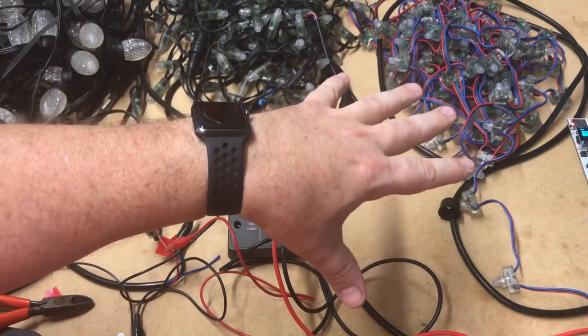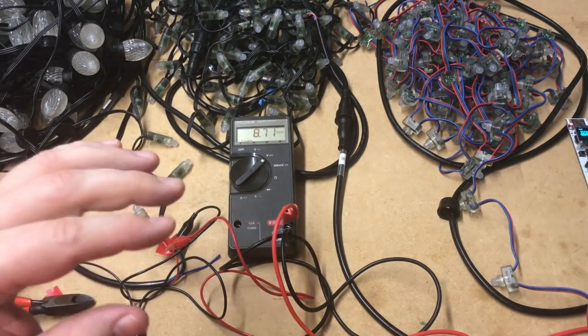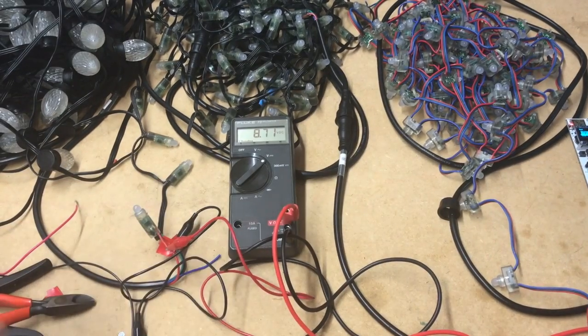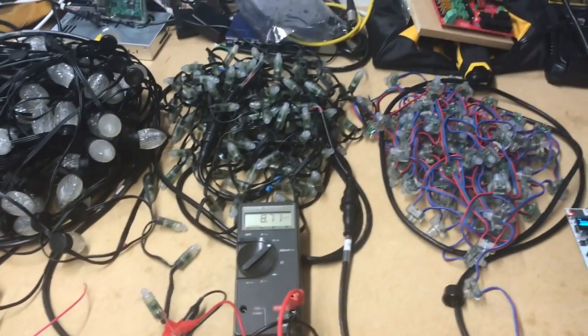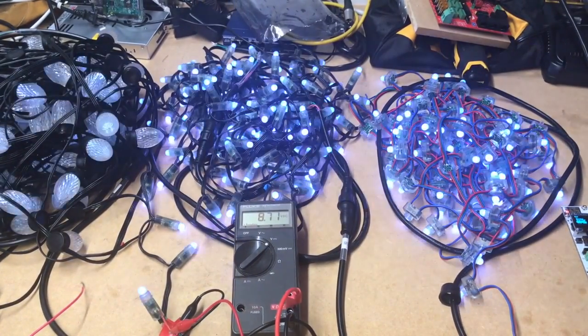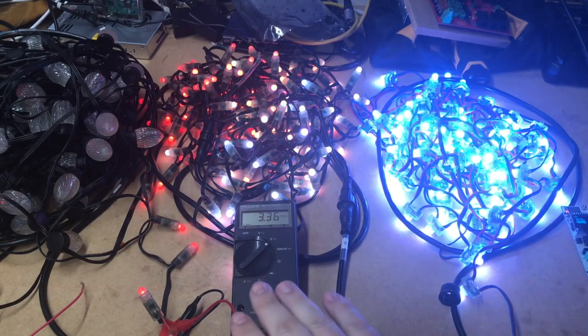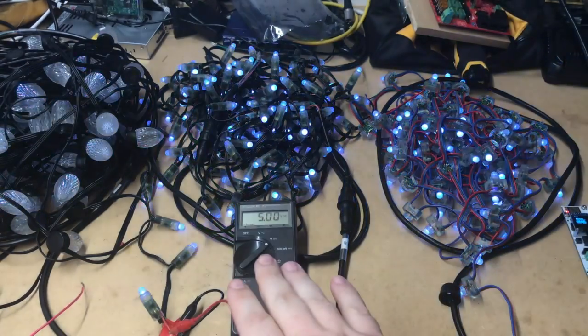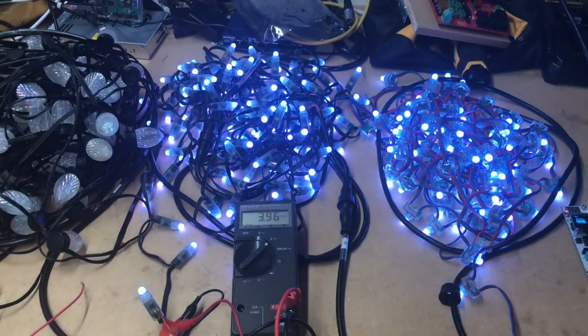I'm going to turn this on running at 100%, and we'll see what these look like. They're all hooked up in a single string, and it will probably be pretty ugly. The first string looks pretty good. The second string is looking kind of anemic. The third string is barely even lighting up. So we need to do our first power injection.